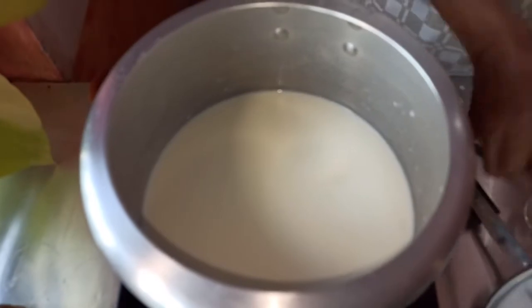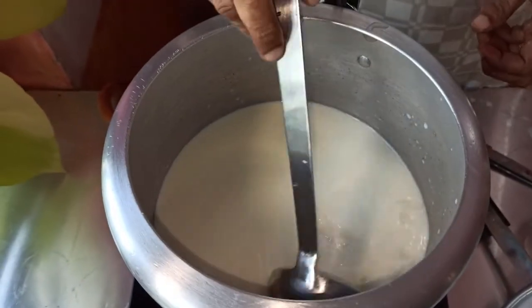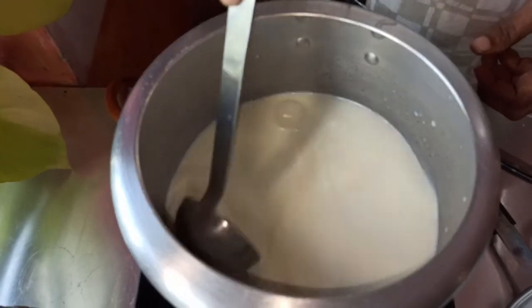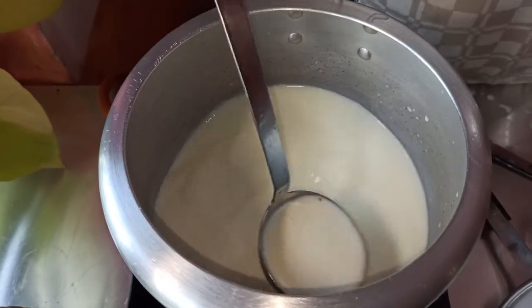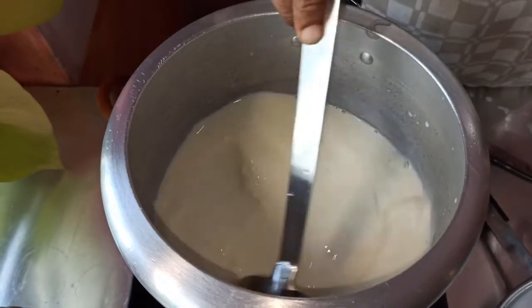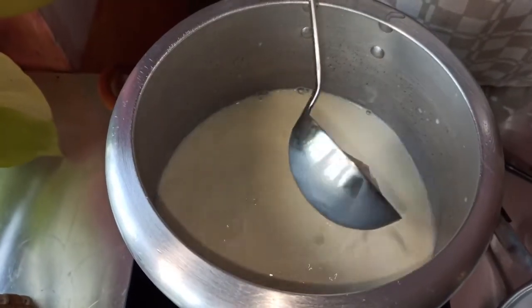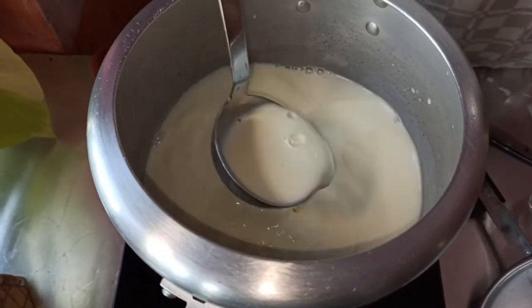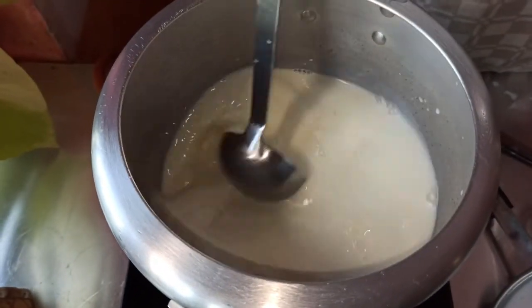You will need to toss the pepper in the pan. You can put the pepper on the pepper. You will need to make the pepper.